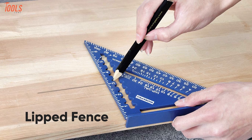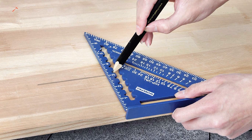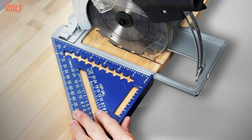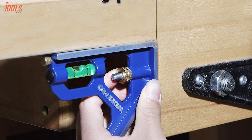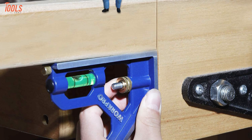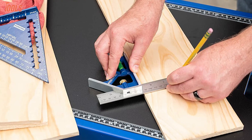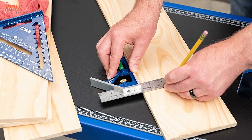Furthermore, it comes with a lipped fence that allows you to easily attach the rafter square flush with the wood and make it suitable for the wood's edge by creating an angled or straight line. It also features an easy-to-read level vial and a metal scriber on the side of the combination ruler for simple and accurate measurements. Overall, if you are into woodworking and need to do various kinds of measuring to cut wood, definitely check out the WorkPro Rafter.